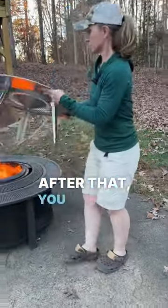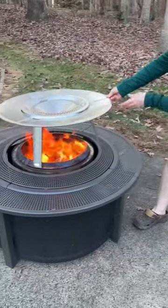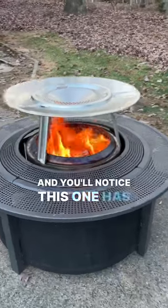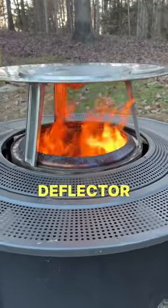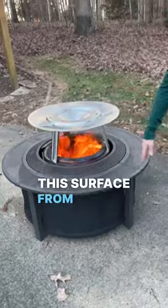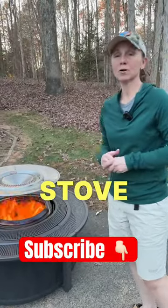After that, you just put it right over top of your Solo Stove Bonfire. You'll notice this one has taller legs, and they recommend the taller leg deflector if you're going to be using the Solo Stove Surround, because it just keeps this surface from getting hotter than with the shorter legs. So, Solo Stove Deflector.